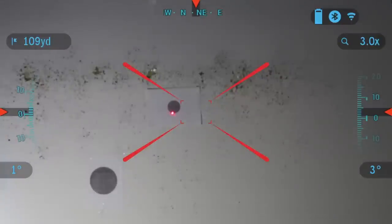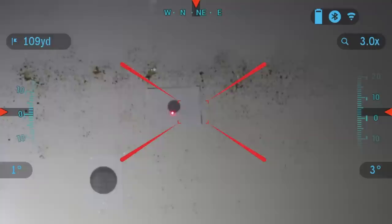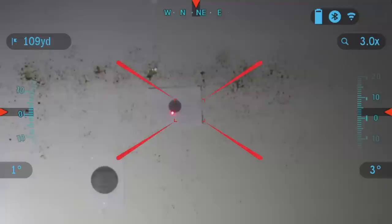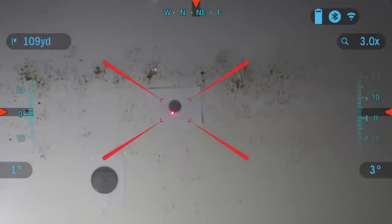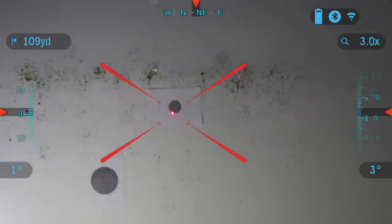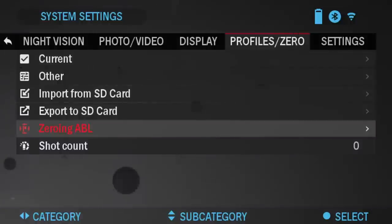You can use the keypad's left and right to navigate the reticle, or the zoom scroll wheel for up and down. You're going to want to put that laser right dead center. If you're zeroing this on a Thor 4, place the red visible laser on a thermal target so the thermal scope can see it and you can align them properly. Then press okay to save your reticle. The Abel is zeroed.